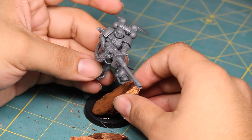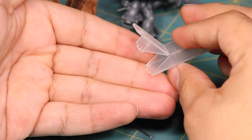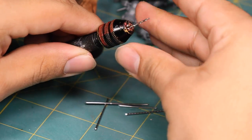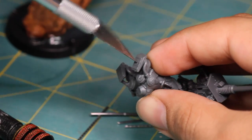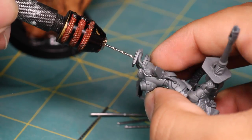Then it was time to attach my boys. I took out a standard paper clip and cut it into straight lengths, then took out a drill bit the same size. I put this into my pin vise, and to help me center my drilling I took out a hobby knife, poked a hole, and spun the blade to make a nice round dent for the drill bit to sit in while I drilled.